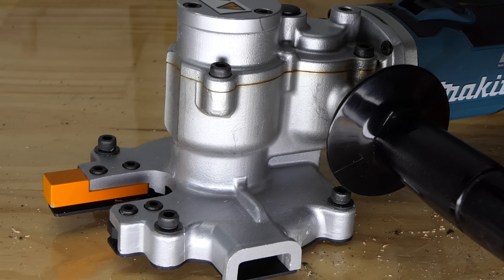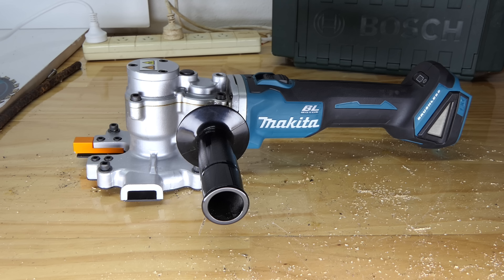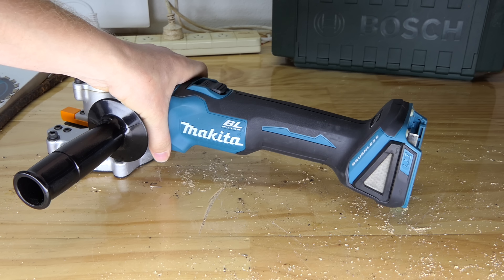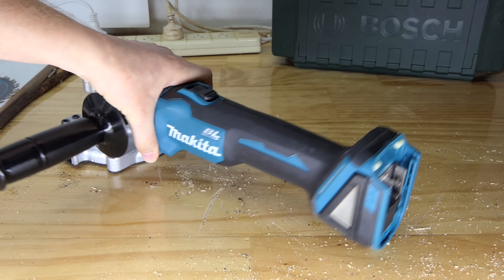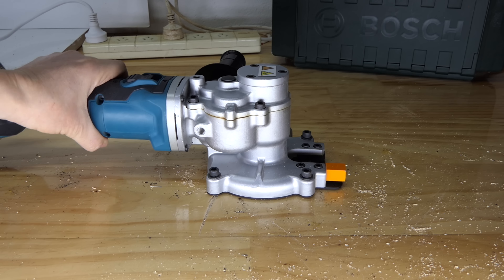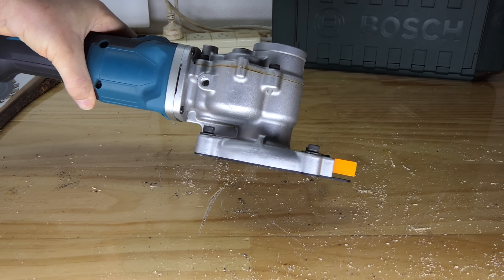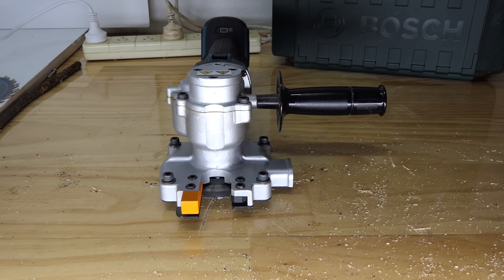G'day everyone, today we have another rebar cutter — that's one odd-looking angle grinder. On the bench for your pleasure today we have the DSC 250. This is a specialized rebar cutter. If you have a look up to where my hand is, it basically just looks like an angle grinder — it's an angle grinder body — but the other end is a little bit more specialized. What on earth is going on here?